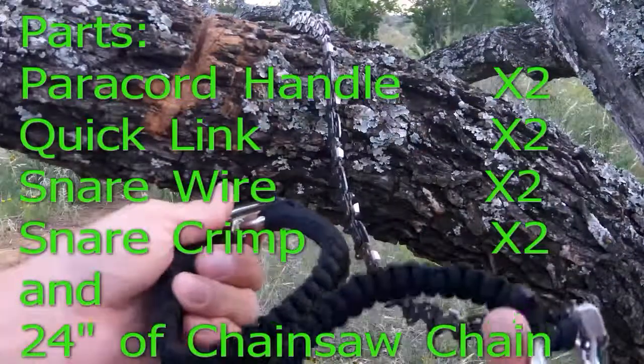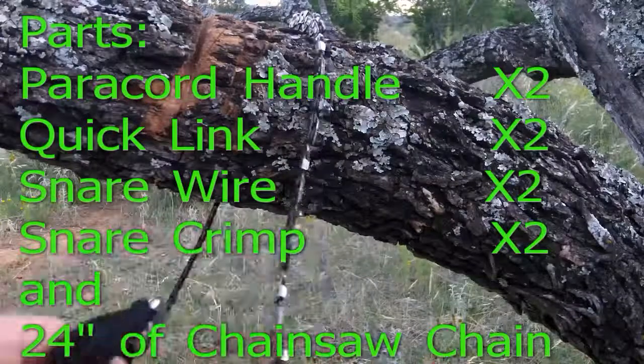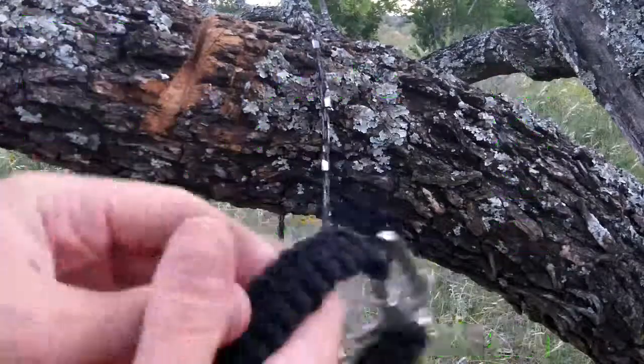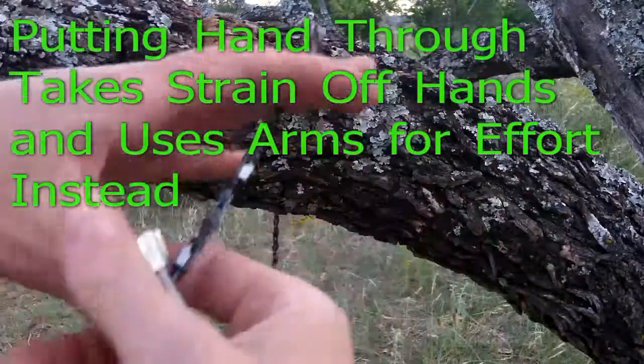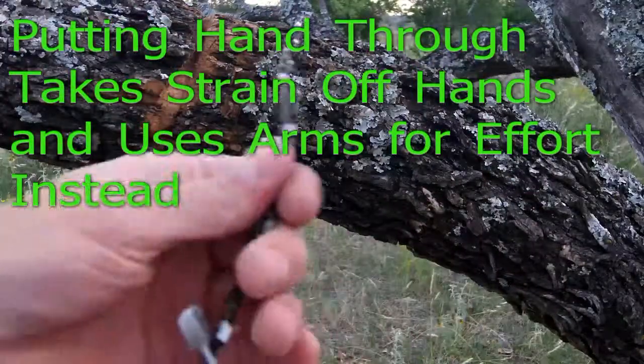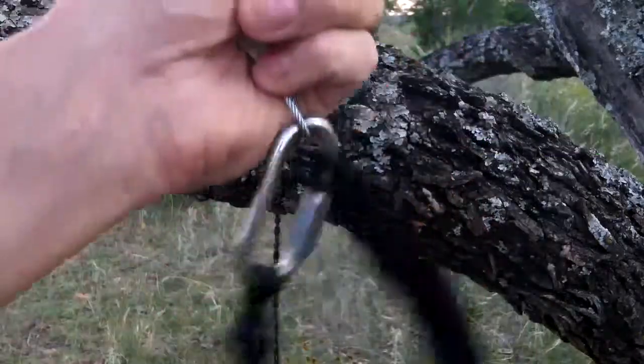As you can tell off the bat, yes it does have paracord handles and this is a double cobra weave. This is for comfort and not necessarily just for handles — you could grab them as a handle, but the intent is to put my hand through and be able to grab so that I'm not putting strain on my fingers as much as I'm pulling with my arms.